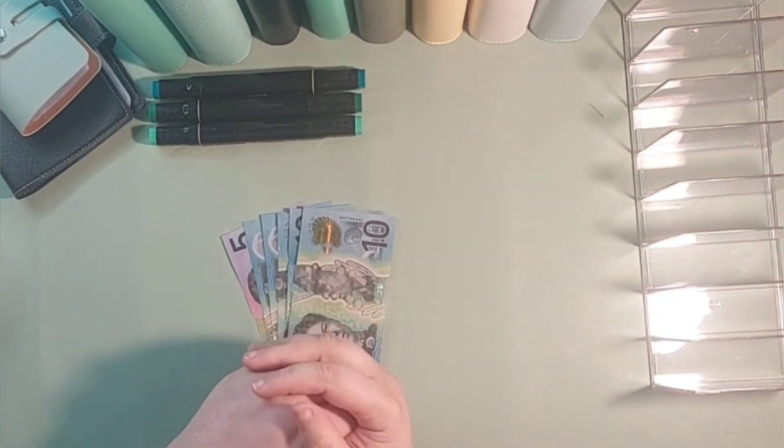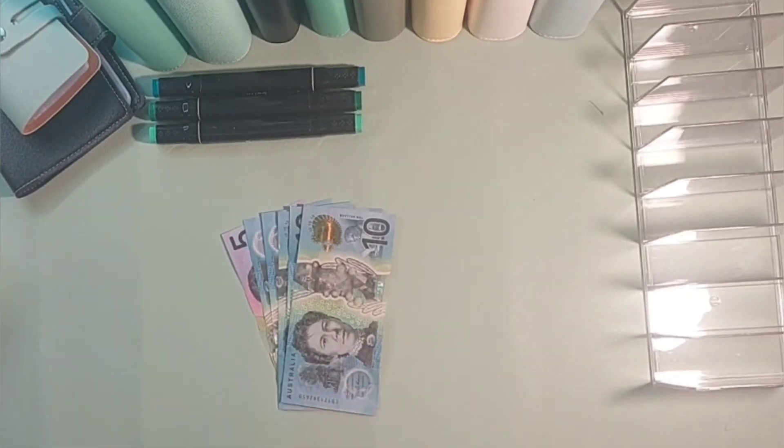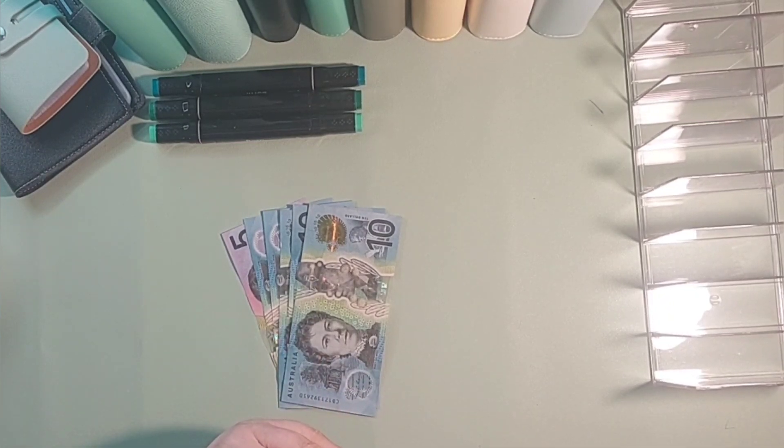Hi everyone, welcome back to Budget of Oz. I'm Sarah, a low-income disabled budgeter, and today we're going to be stuffing our savings challenges for the first week of July.